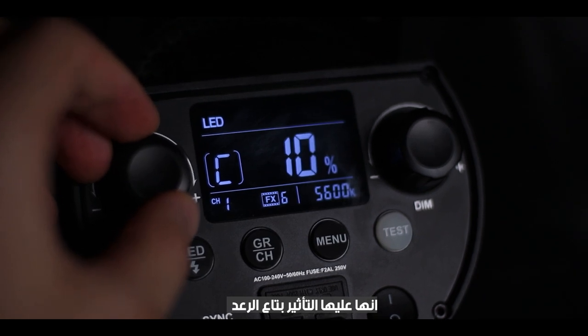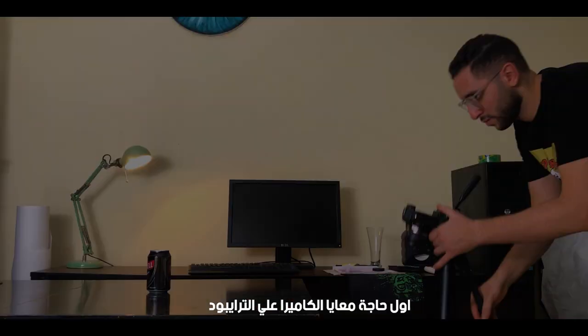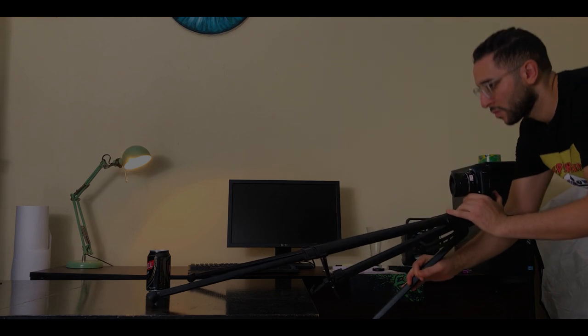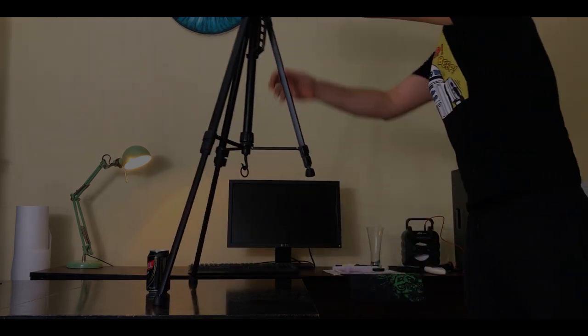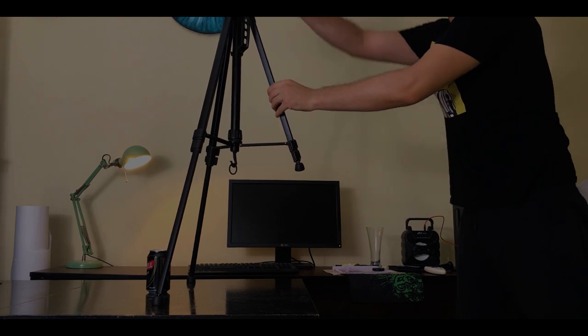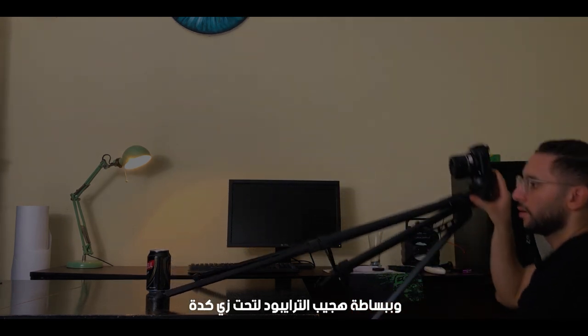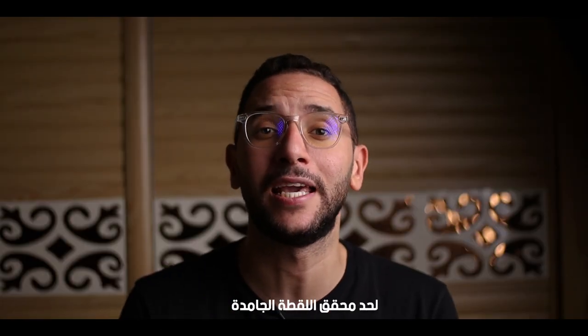What's cool about the backlight is that it has a lighting effect on it and we're gonna use it in this shot. I've got the camera on the tripod using only two legs, moving the tripod above the can, and I'm simply bringing the tripod down just like that. Honestly, I had to try many times to get the perfect shot.